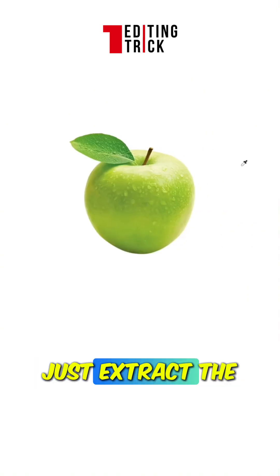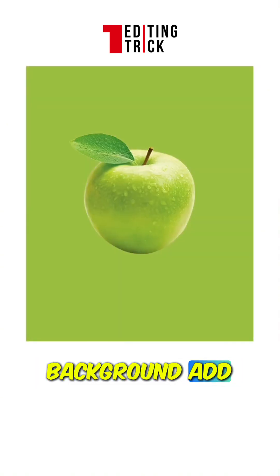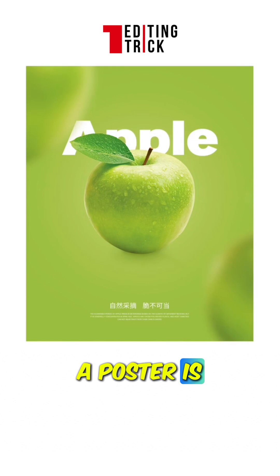This is a green apple. If you can't match colors, just extract the object's colors. Fill the background, add decorations, and place the text. A poster is designed like this.